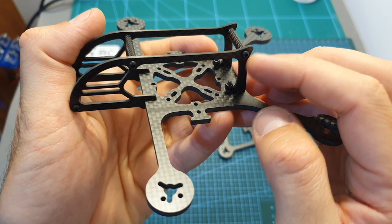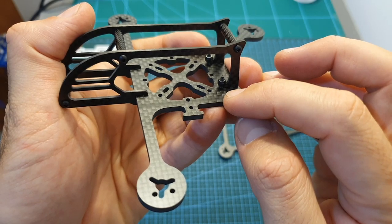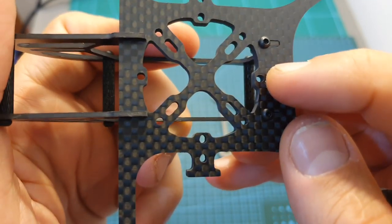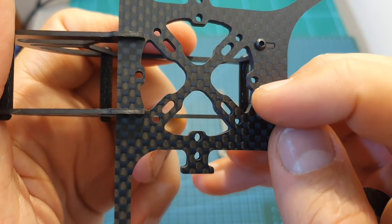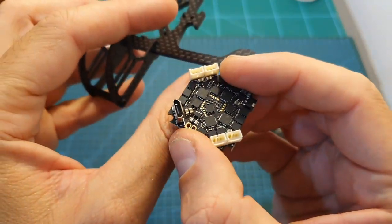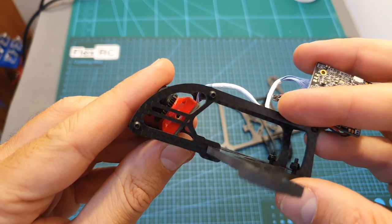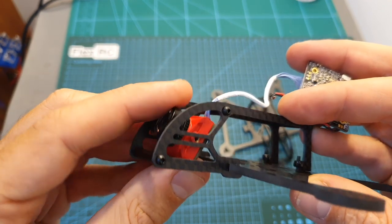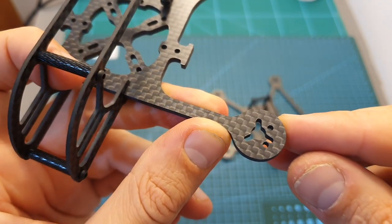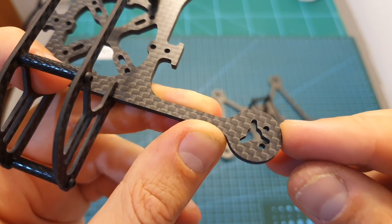In both versions, you can find a unibody bottom plate with a thickness of either 2, 2.5, or 3 millimeters. On the center of the frame, you can find multiple mounting options — you can choose between 16x16, 20x20, and 25.5x25.5 millimeters whoop-style mounting holes. The cage is identical and built to accommodate a micro-sized FPV camera, providing plenty of protection for the camera lens. You can also use multiple types of motor, choosing between 0702 up to 1102 motors.